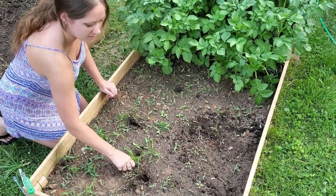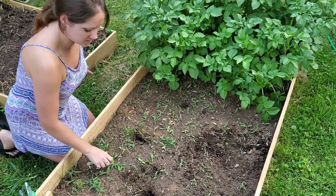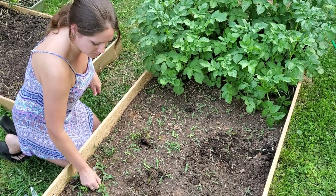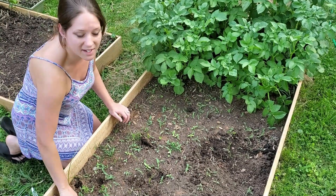Welcome back y'all. Today we're going to be doing soil testing. A lot of people said that by using straw in my beds as one of the layers I would have a lot of grass, and after six weeks this is all I have to deal with. So overall pretty impressed — I thought it would be a lot worse. It's all easy stuff to pick out.